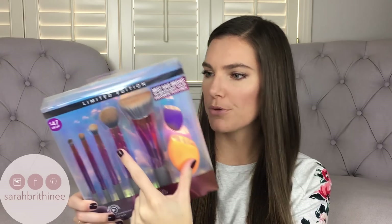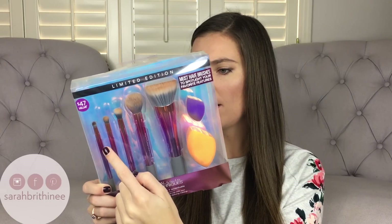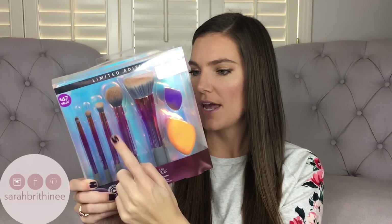I purchased this set from Ulta, but I just looked on their website and I don't see it anymore. I did find it at another retailer, and I also found a set with just the five brushes and not the sponges, so I will link both of those down below. This set comes with the Real Techniques sponge, a smaller sponge, the bronzer brush, a contour brush, a domed shadow brush, a shading brush, and a smudge brush. I'm going to show you as I talk about these how I use them.